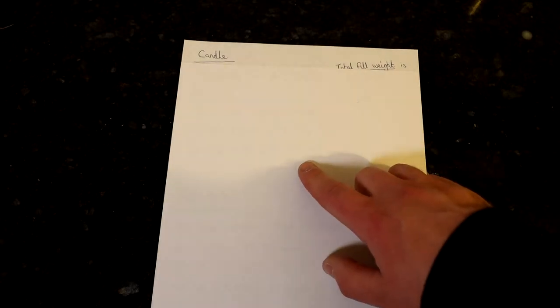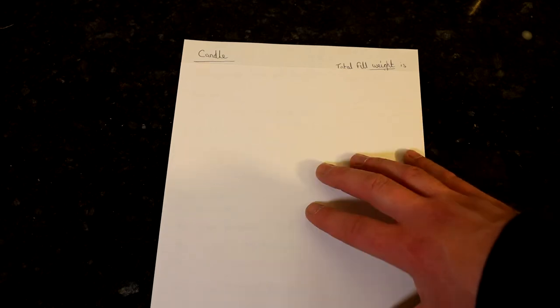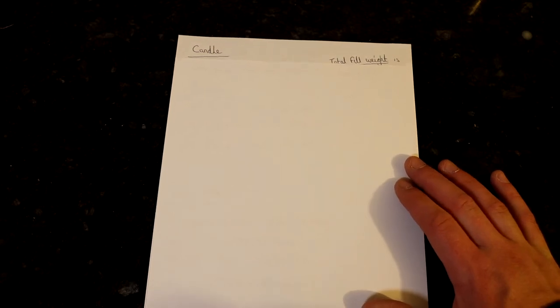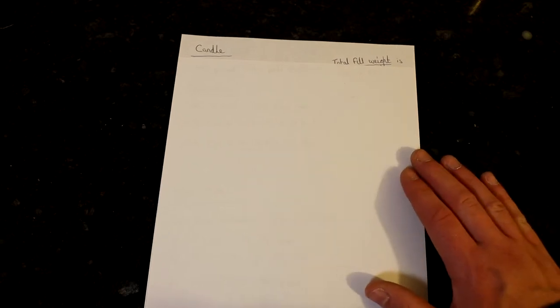To help simplify the topic of fragrance oil to wax, I've done some examples here on a piece of paper, laid out in the simplest way possible. Working out the percentage of fragrance oil to wax is a really easy calculation. A lot of people use the 10% fragrance load, and it's really easy to work out 10% — for example, 100 grams of wax times 10% — you just take the nought off, which gives you 10 grams of fragrance oil.